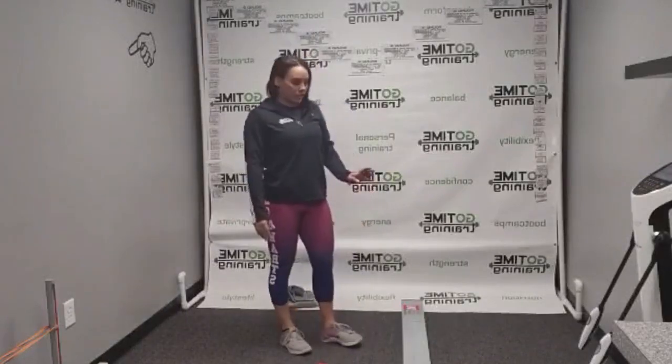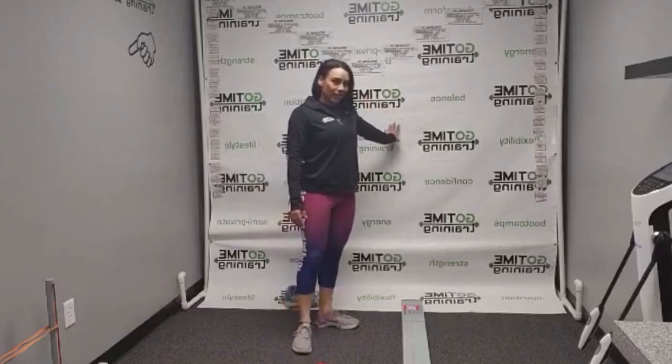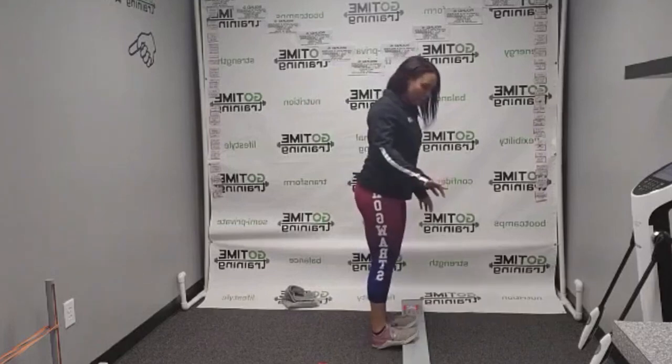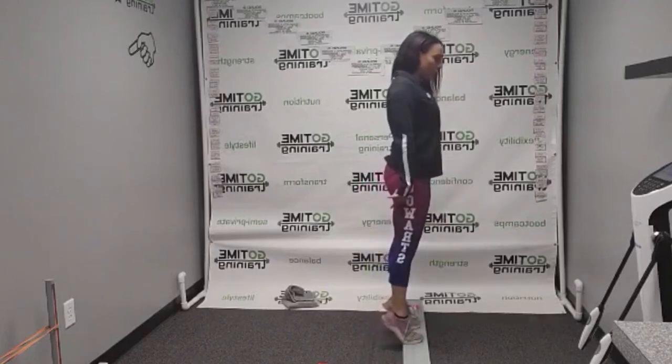For calf raises, you're going to want a two-by-four, a stair, or something you feel comfortable standing on. It wouldn't be the worst idea to have it next to a wall to help with balance. You're going to have your toes up on the edge of whatever surface you choose, then come up onto your toes and lift your heels up as high as they'll go.